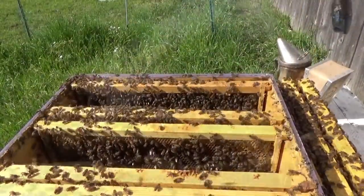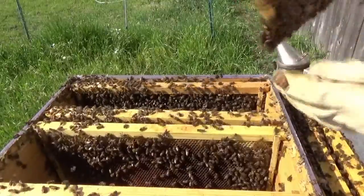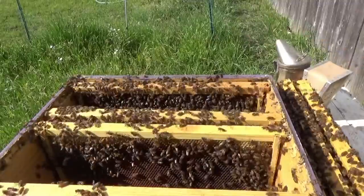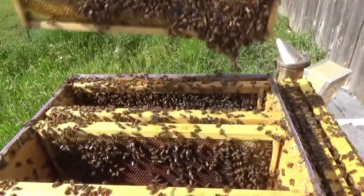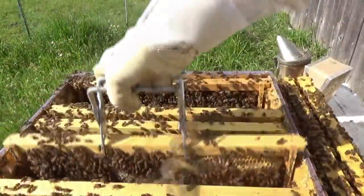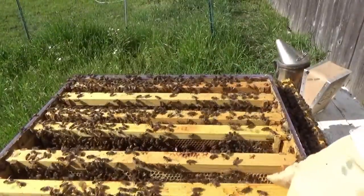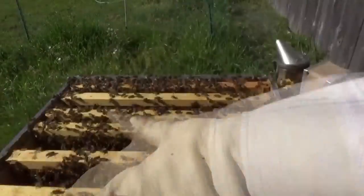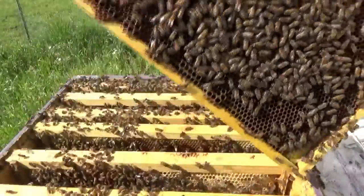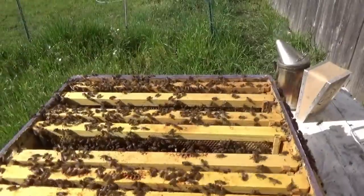This one frame is just heavy with honey, and this one's heavy with honey too. There's a bee chain going there. Let's put the frames back in. I didn't actually find the queen, but with this many bees I'm not really good at finding her, to be honest. But I found signs of the queen — and also signs of a swarm, which I'm not happy about. But I do need that queen cell to save my other hive.